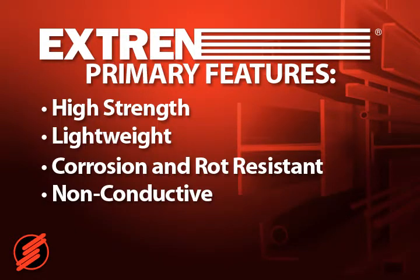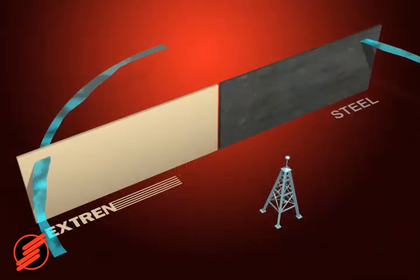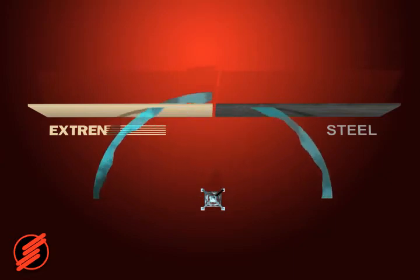Fifth, Xtrend is electromagnetically transparent. Radio waves and microwaves pass right through — an important benefit in markets such as cellular communication.